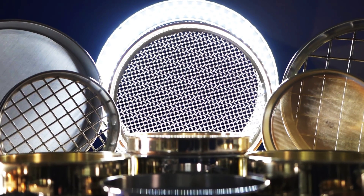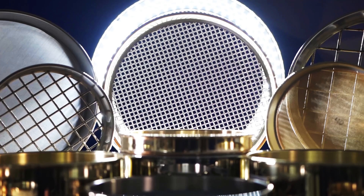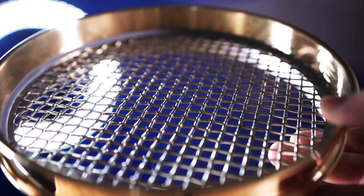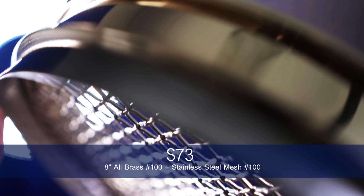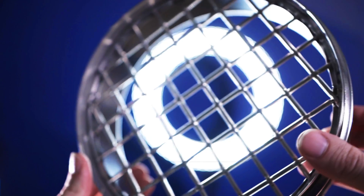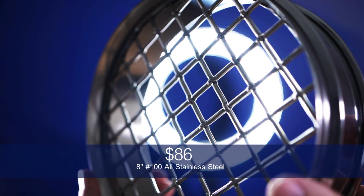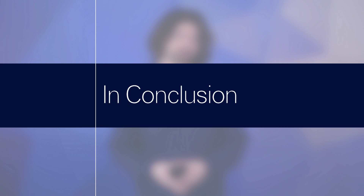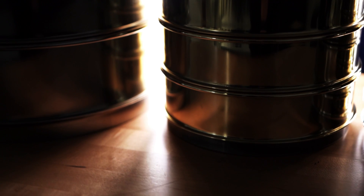Our brass frame test sieves, whether they contain brass or stainless steel mesh, cost relatively the same amount to purchase. For example, an 8-inch all-brass No. 100 test sieve with a brass frame and stainless steel mesh costs about $73. The 8-inch No. 100 with a stainless steel frame and stainless steel mesh costs about $86.